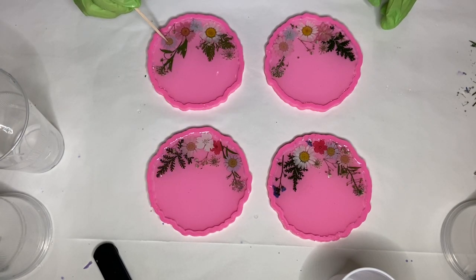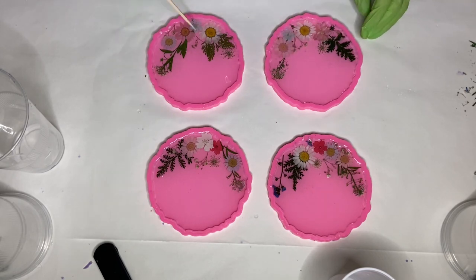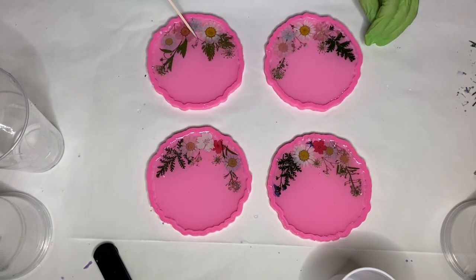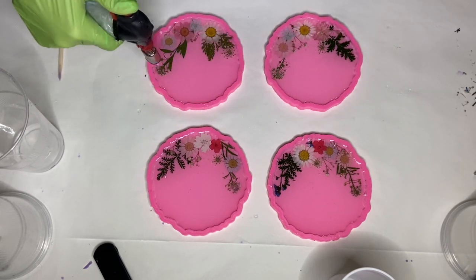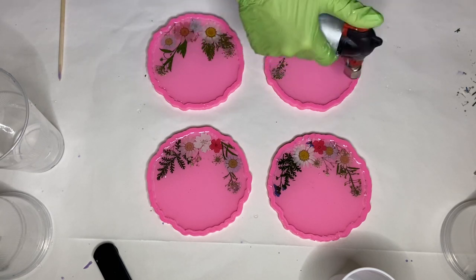Now I'm using the wooden stick to make slight adjustments in the flowers and leaves in the resin, moving their placement back to where they were before I poured. Even when you pour resin very carefully and slowly, whatever is in the molds will always slightly move. Mainly what I'm doing here is pushing everything down into the resin, because a lot of these flowers do tend to rise to the top. After pushing the flowers and leaves down, it releases air bubbles, so I use the torch gun again to pop those.